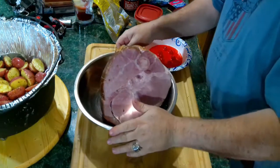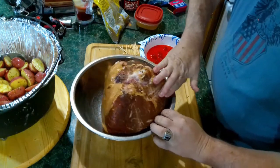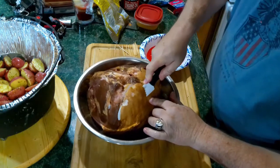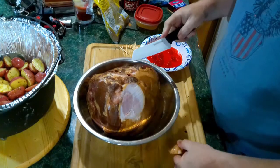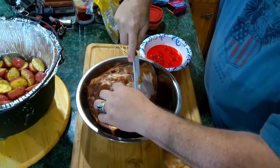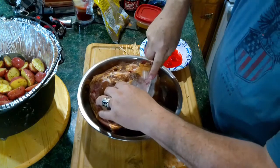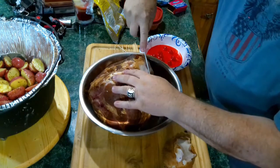I've got a boned-in half ham that we're going to be cooking today. I'm going to turn this sucker over — there is some fat right here, but we're going to try to slice some of it off. We're going to shave a little bit off.